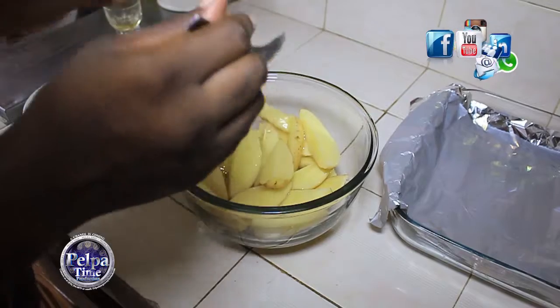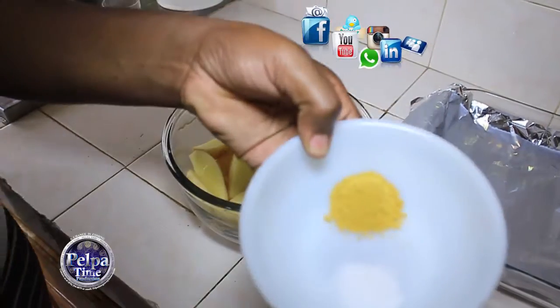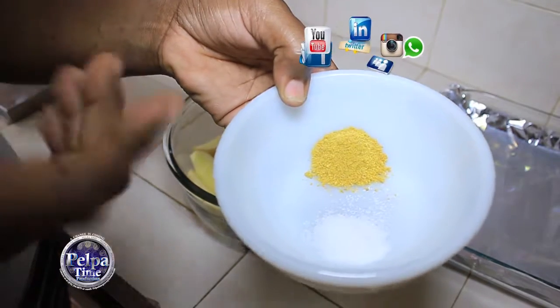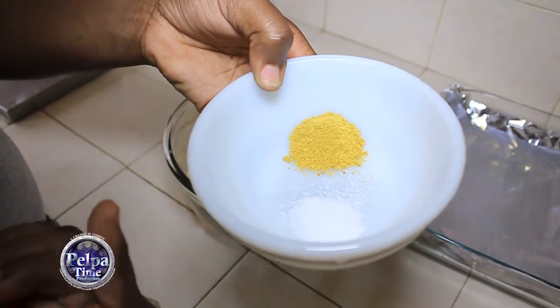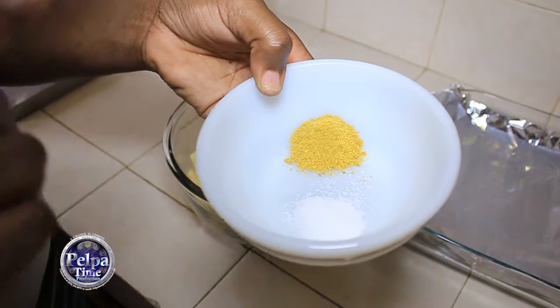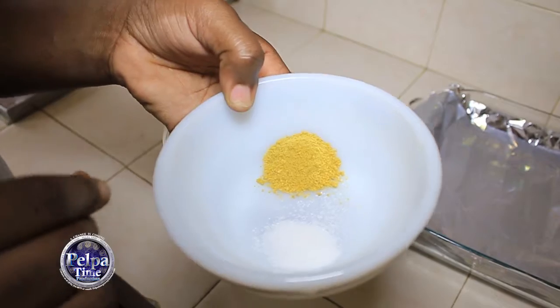Now I'm going to need some salt. As you can see I have my salt here, and my Maggi all-purpose seasoning. You can always use whatever flavor you want to get on it. It's a tip of salt and some Maggi all-purpose. I'm going to just pour it all over it.